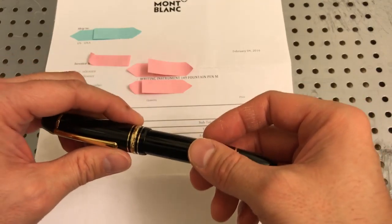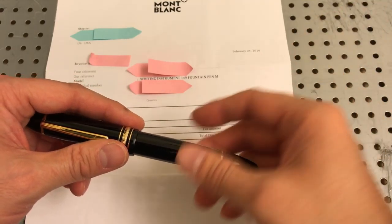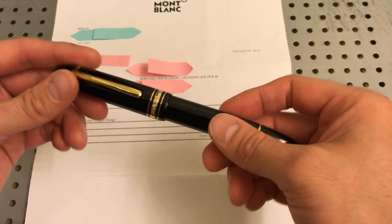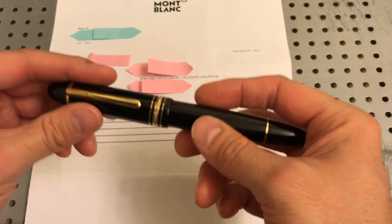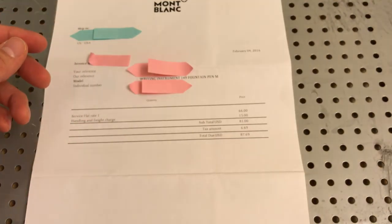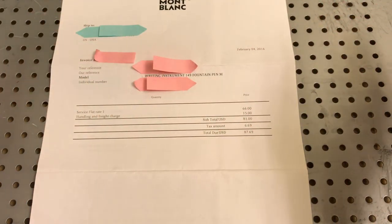The pen lasted until last year — it actually stopped working somewhere in the middle of 2016, and that's when I sent it in. Mont Blanc is a little different because you've got to send the pen in, they look at it, decide what they're going to do, come up with a solution, and then you decide whether you're going to have them fix it or not. I sent it in, and of course I discussed this on the phone with them.